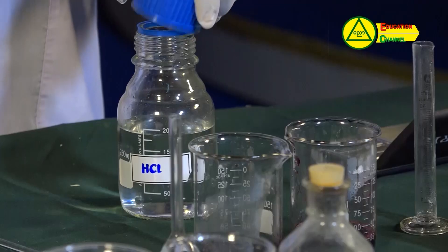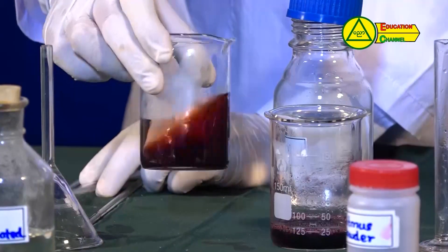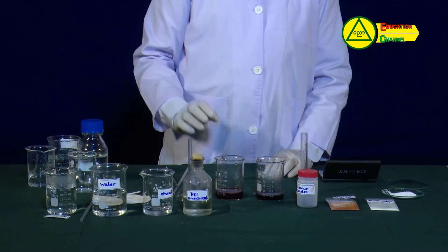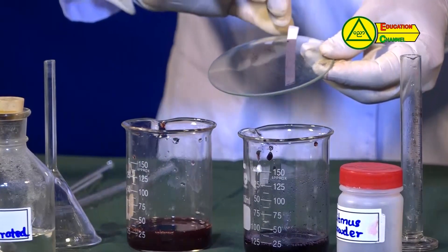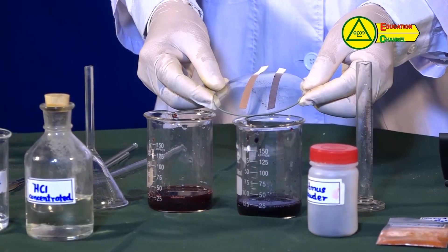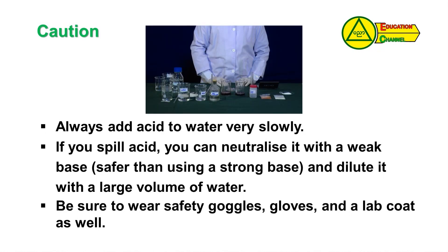Blue litmus solution is 0.1 molar of hydrochloric acid. Red litmus solution is 0.1 molar of hydrochloric acid. Filter paper is 0.1 molar of hydrochloric acid. Test tube and safety goggles.